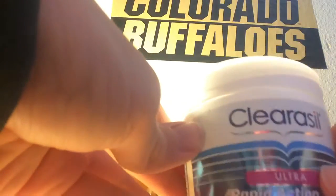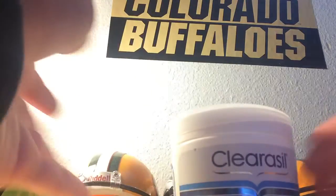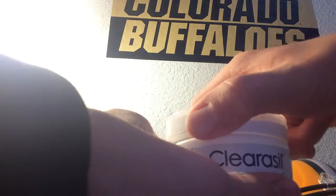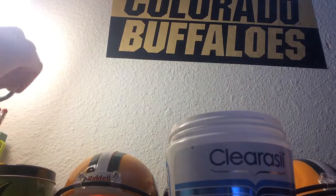Hi guys, six thousand years here. I'm going to cut open a face wipe — basically for your face — clearly for my acne. So I'm going to take one of these and cut it open.